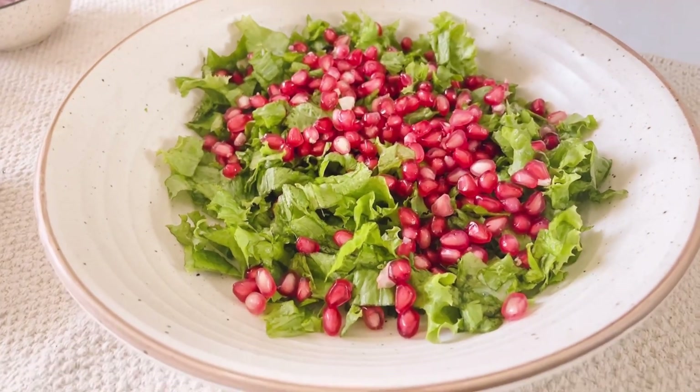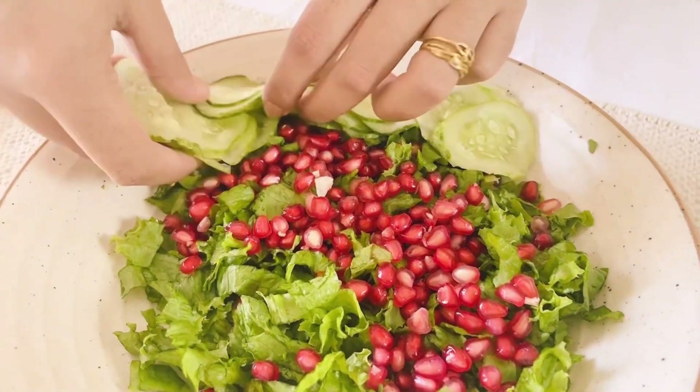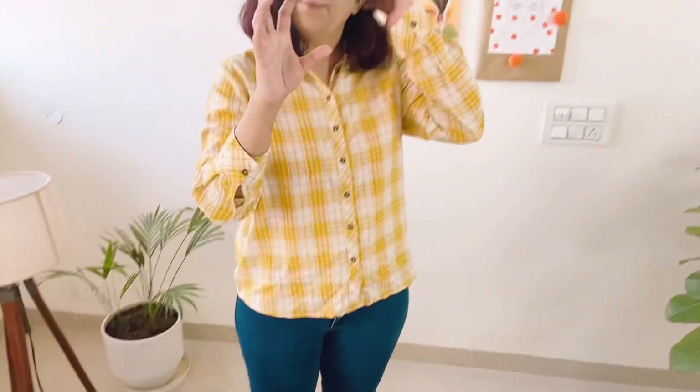Then let me add some cucumbers, very thinly sliced. In salads, it matters a lot how you are cutting your ingredients. The lettuce is very thinly sliced and kept small. You have to be careful about how each ingredient feels in a bite — if there is a very big ingredient, you will not like it in a salad. So make sure that your ingredients are appropriately sized and chopped.